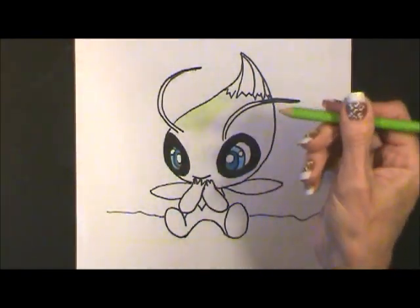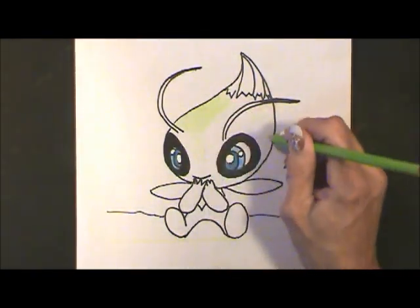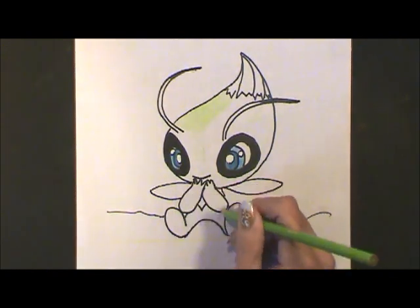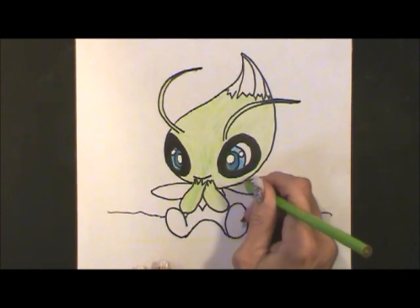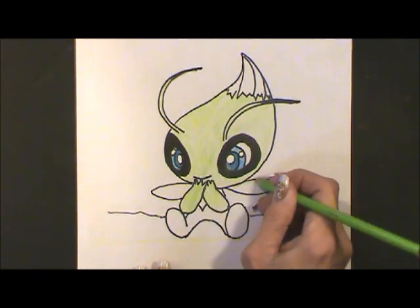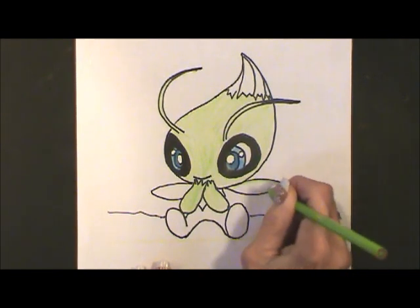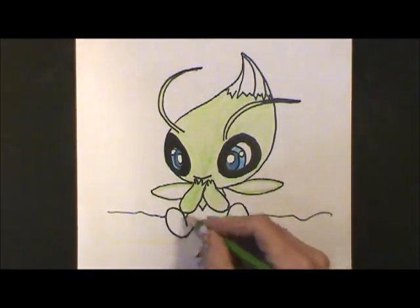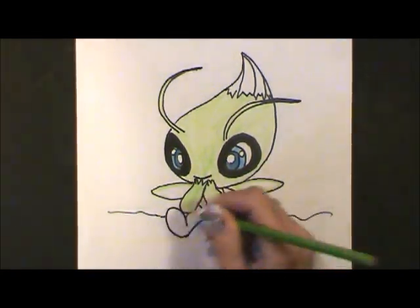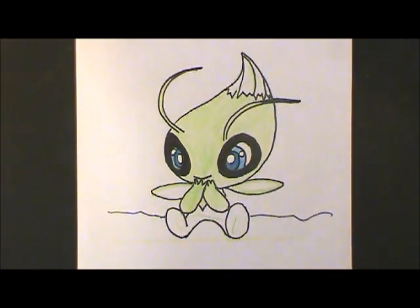I found a nice lime green and I'm going to color Celebi's face, head, and the arms. The wings are transparent, but I'm just going to color the inner line just so that you see them. Next, I'm taking a medium green and I will color the legs and feet and this point at the top of the head.